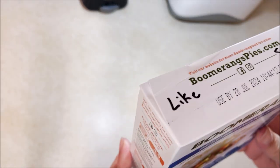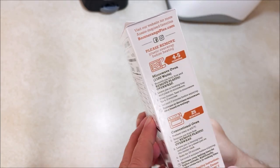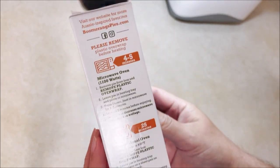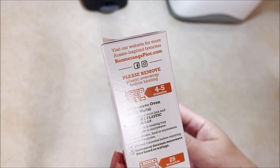I think this needs the tray to cook so I'm going to be reading the directions first. Visit our website for Aussie inspired favorites at boomerangspies.com.